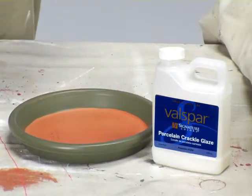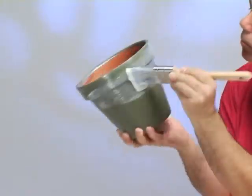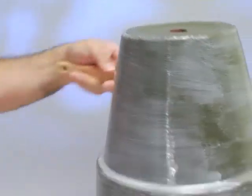Applying Porcelain Crackle is easy using a nylon polyester trim brush or a foam brush. This product should be applied as evenly as possible. A heavier application will produce bigger cracks, whereas a lighter application will produce smaller cracks.